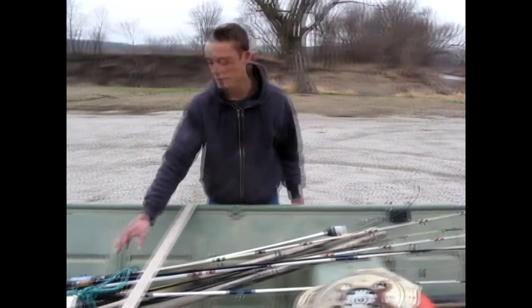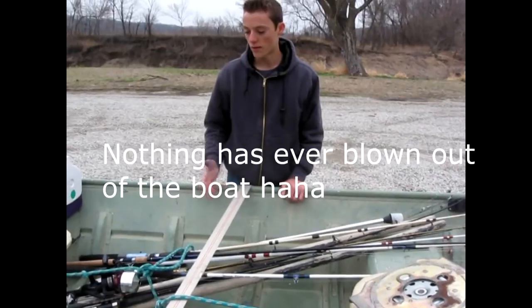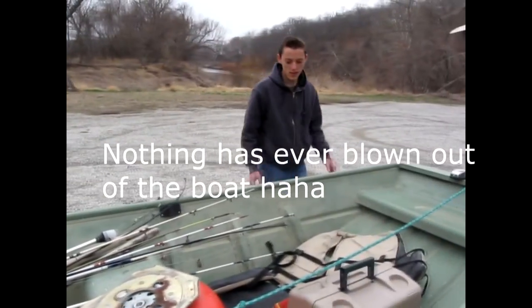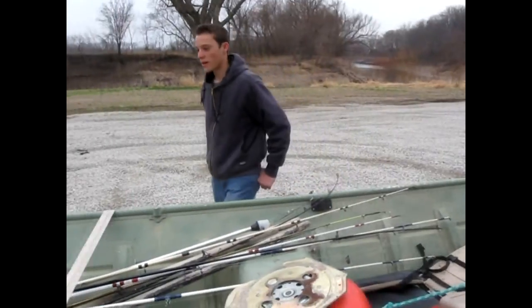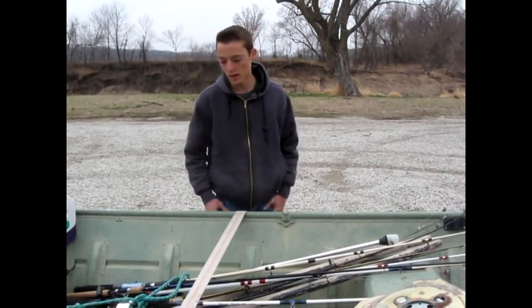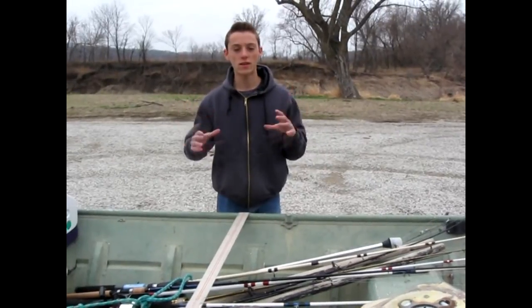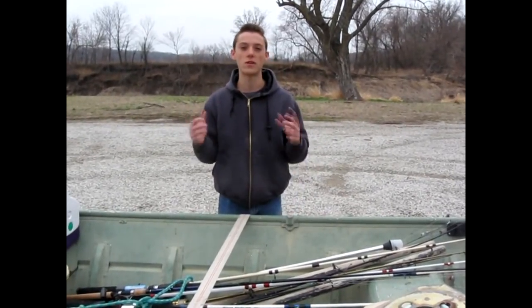I use the string to tie up the poles when going out. Usually nothing will blow out of the boat if you keep it fairly tied down, and that's the majority of it. I always keep a spare tire in my car. I have a checklist of about 20 items that I check off every time I'm about to go fishing — I'll show you that checklist at the end of the video.